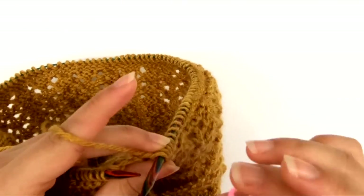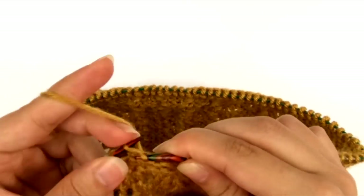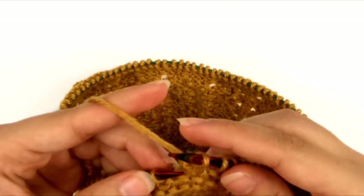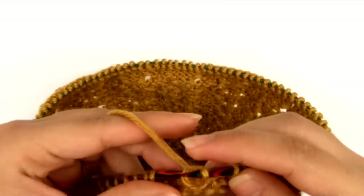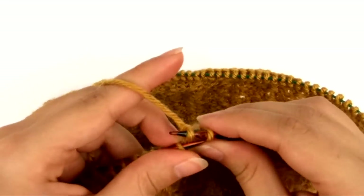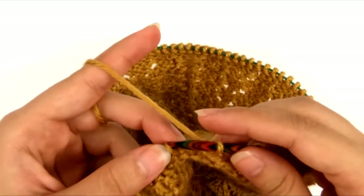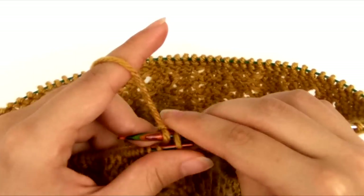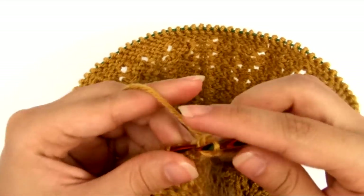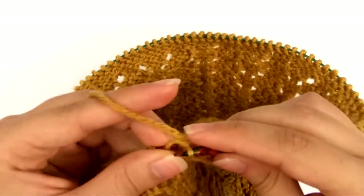I'm going to remove the stitch marker now and we're going to bind off all the way around. I'm going to knit the first two stitches and pass the first one over the second one. I'm doing this relatively loosely, because we don't want to inhibit the stretch of our bind off edge — we want it to have enough stretch that it's not going to be pulling on your neck. So we're going to just bind off loosely all the way around, keep knitting the next stitch and passing the first stitch over the second one. As long as we do it loosely, the edge will still have a decent amount of give to it.